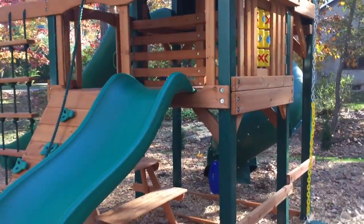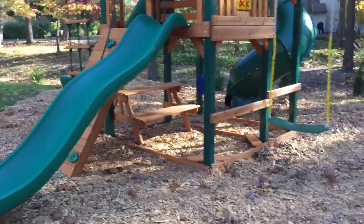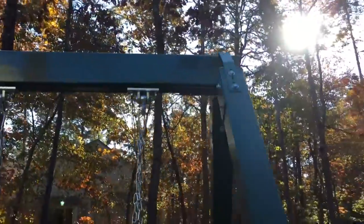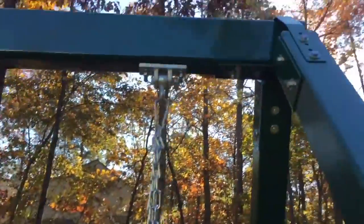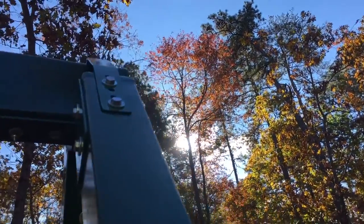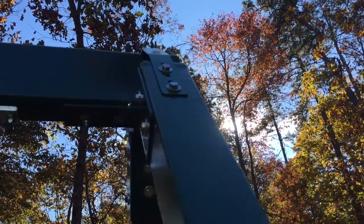It looks great with the Timber Shield, the amber-colored cedar wood. Built with 4x4s and a 4x6 swing beam, 10-year warranty. You can see this extra support brace up here that they started doing this year on Great Sky's and Treasure Trove's.